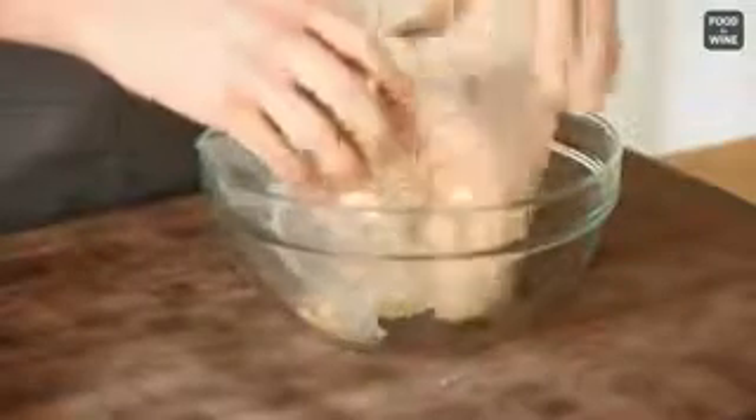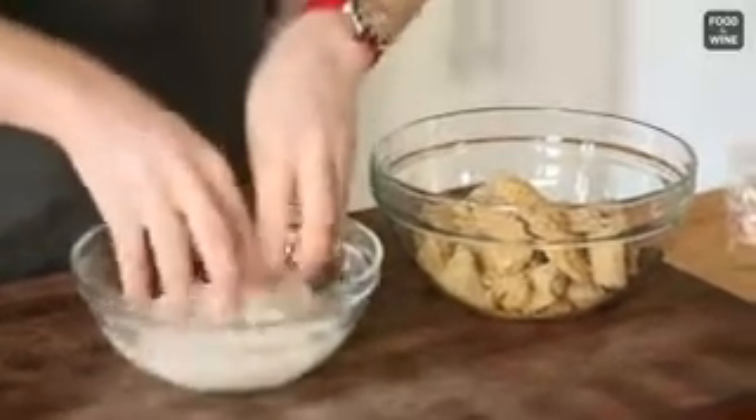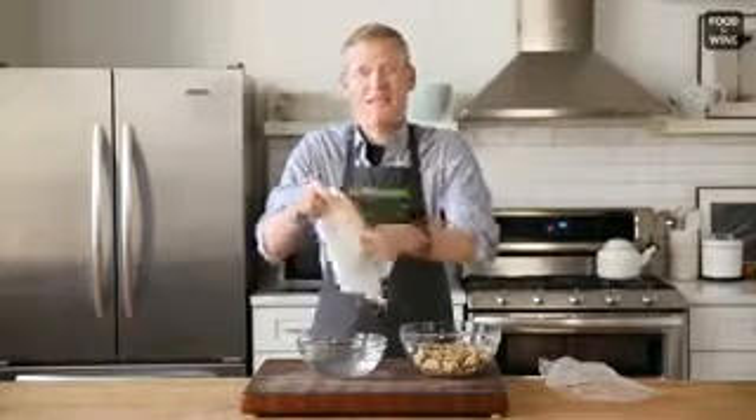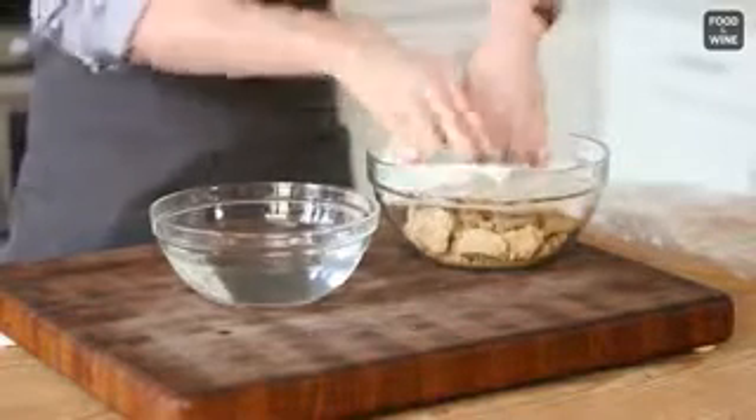I've got a mad genius tip that's going to revive your brown sugar. Take a microwave-safe bowl and put your brown sugar in it. Next, take some paper towels and get them wet. Wring them out because you just want the paper towel to be slightly damp, just like that. Lay it right on top of your brown sugar. Now pop this in the microwave and check it every 20 seconds until it's pillowy and soft. But don't go too long because you don't want to melt it.